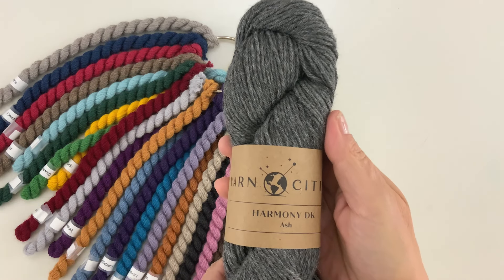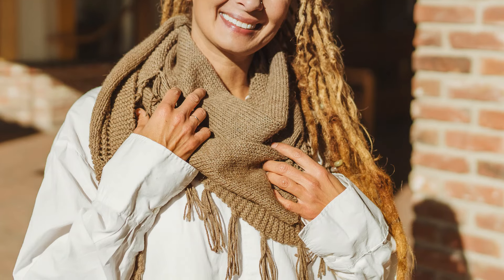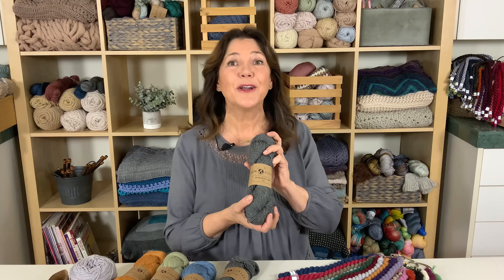Here are some key things you need to know about Harmony DK. As the name tells, it's a DK weight yarn. The skeins weigh 100 grams and have 230 yards. It's great for soft, comfortable garments and fine accessories to keep you warm. Harmony DK is a perfect blend of 50% wool and 50% alpaca, sourced from animals born and bred in the highlands of Peru. These yarns are priced consciously too. The Yarn Citizen yarns prove that something good for the planet doesn't have to be bad for your wallet — and I say that's a win-win.